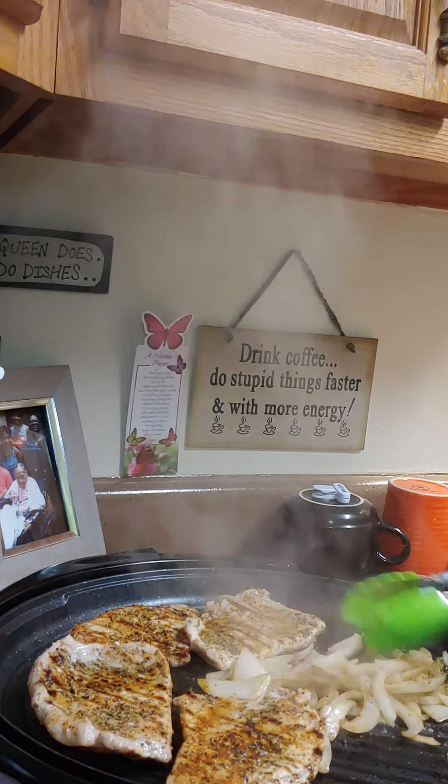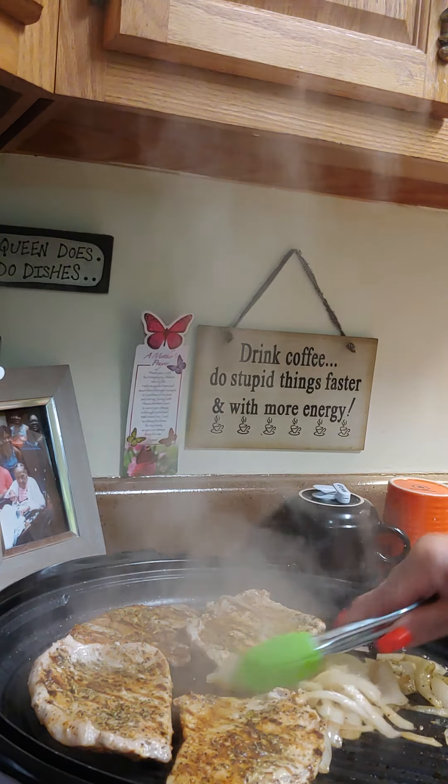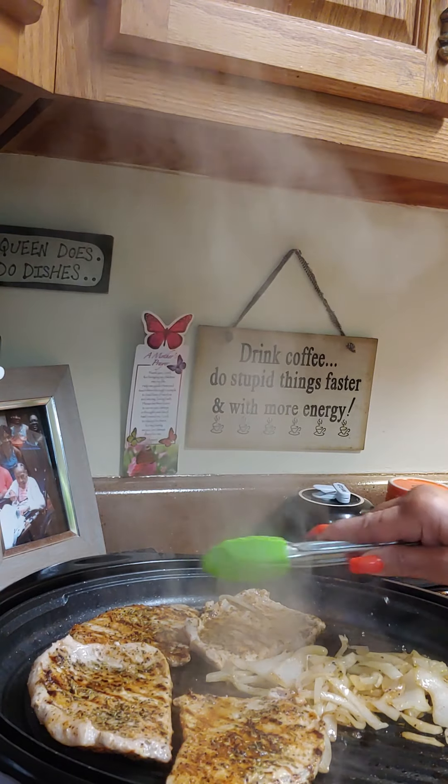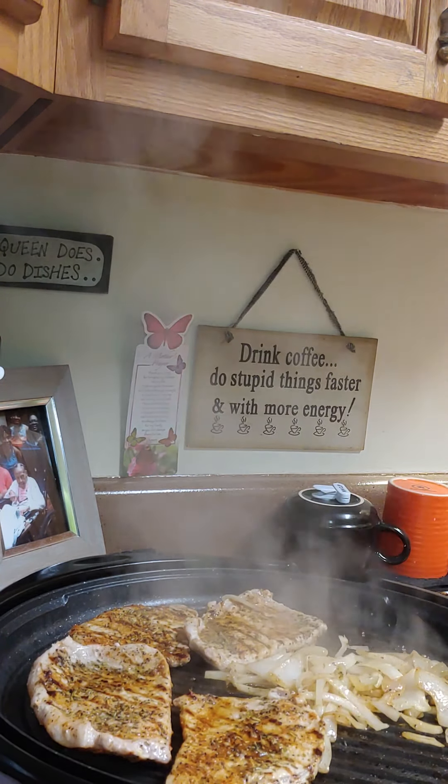I don't even eat pork, so this will be for him — I guess I will eat a salad. I don't eat pork. Only bacon — that's the only thing. I don't know why I like bacon but I'm going to stop eating that too.